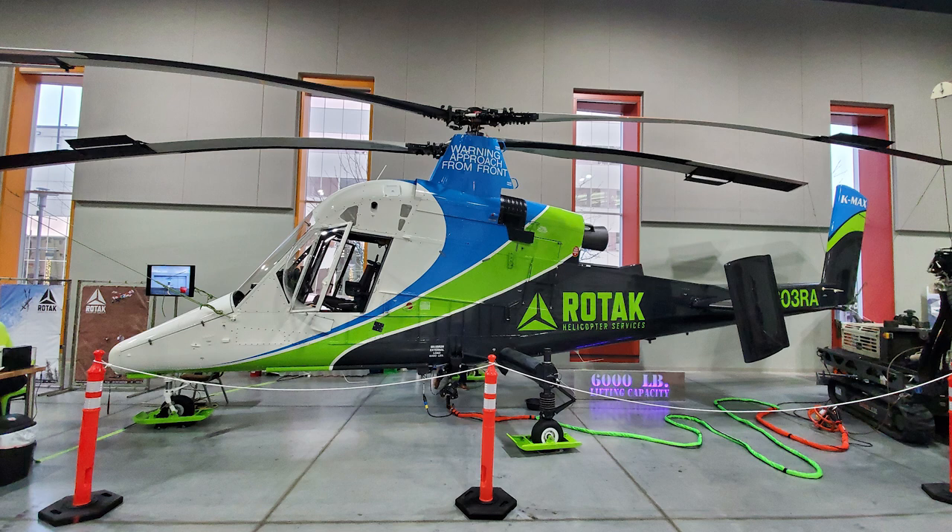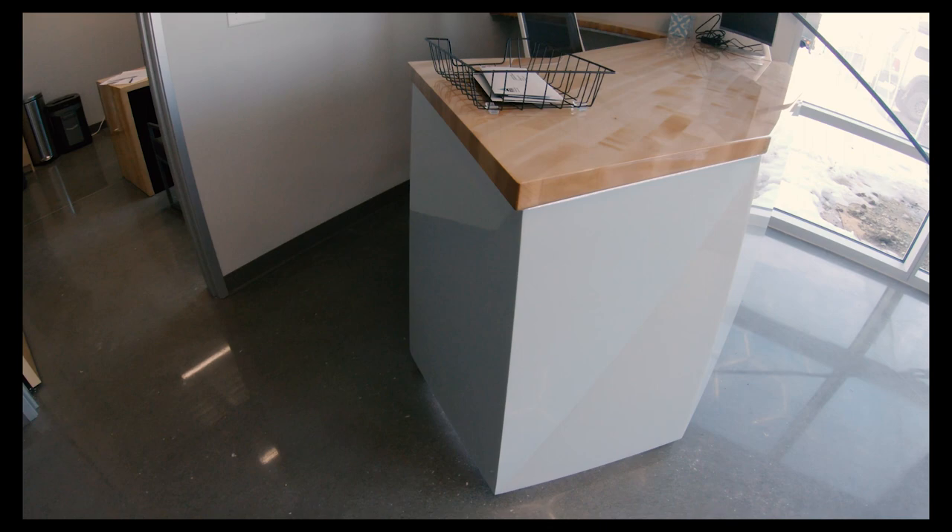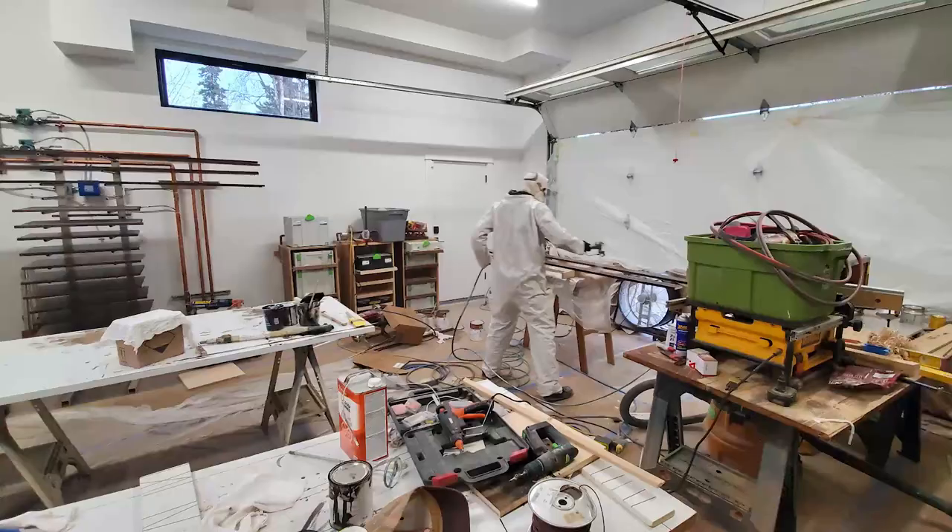I'll have that video coming up for you guys soon. Here is Eli's helicopter, which happened all at the same time. Another upcoming video is us building a full kitchen — cabinets. He built a brand new hangar and we did a ton of finish work in that building, so stay tuned for that video.